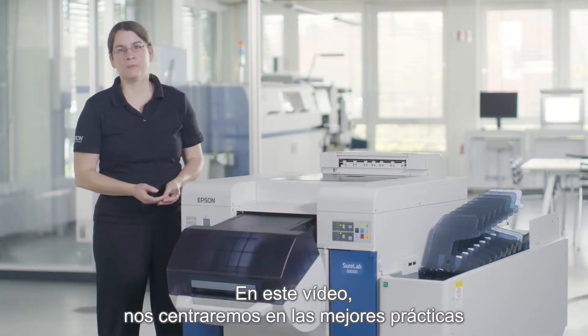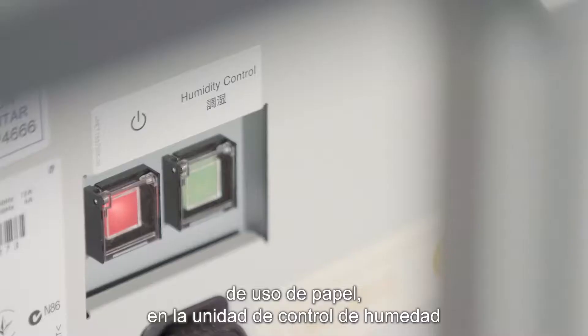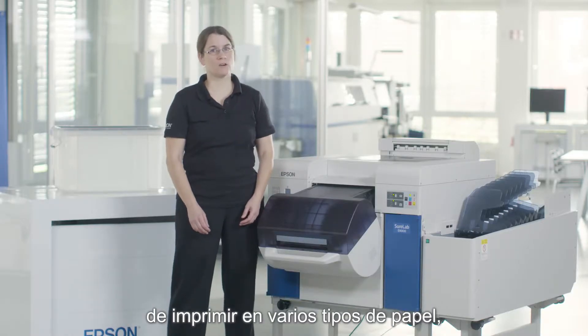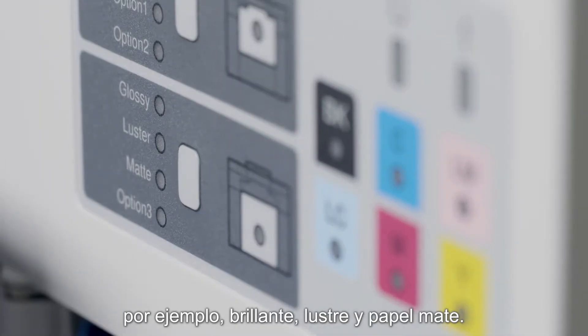In this video we will be focusing on best practice, on media handling, on the humidity control unit, and also on the often underestimated aspect of cleaning. The Epson SureLab SLD 3000 offers users the flexibility to print on a variety of media such as glossy, luster, and paper-based art matt.